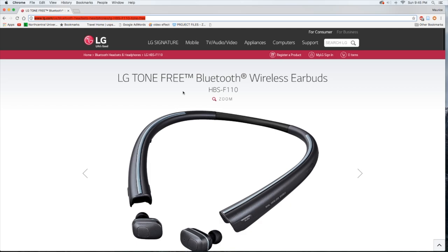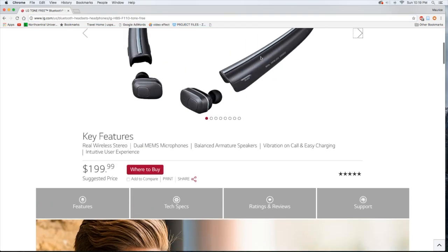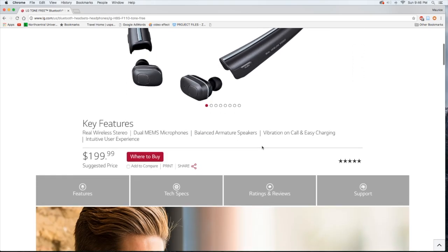So here we are on LG's website reviewing the LG Tone Free Bluetooth wireless earbuds. They come in black only right now with little silver accents on each side. They MSRP at $199.99 and you can buy them at Best Buy, Amazon, and various other places, though some don't have them in stock yet since they're relatively new.